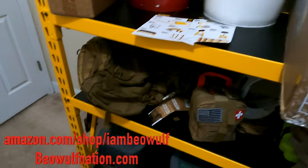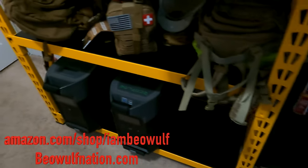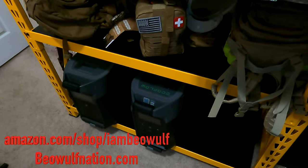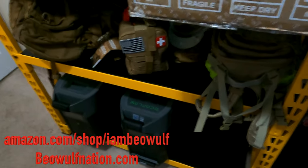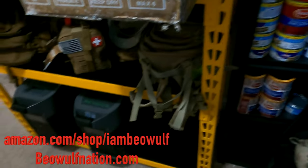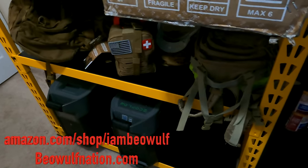You can find this DeWalt industrial shelf on my Amazon store, amazon.com/shop/IAmBeowulf. Same with the Ecoflow Delta Pro electric generators — all that's on there, a whole bunch of stuff. The room is just full of stuff that is on the Amazon store, amazon.com/shop/IAmBeowulf.